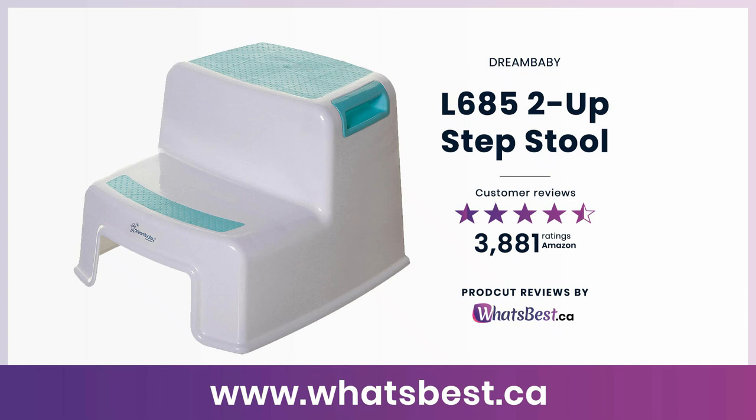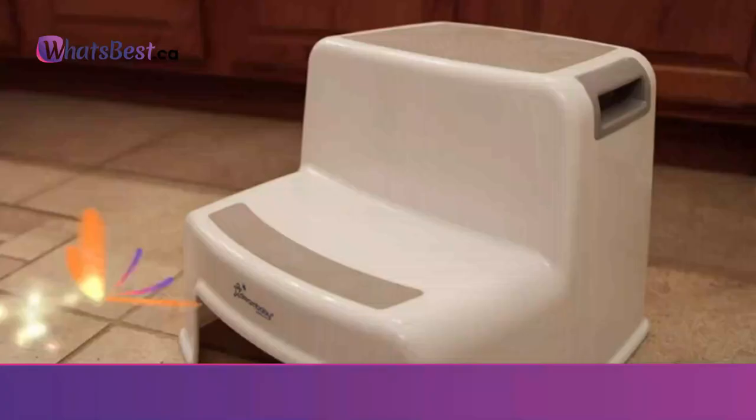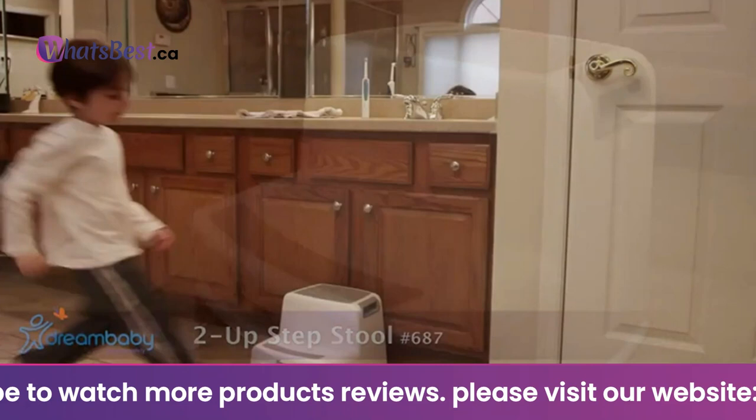Today, we are giving you a closer look at the L685 2-Up Steps Stool from Dream Baby. This is whatsbest.ca product reviews and features presentation. The Dream Baby 2-Up Steps Stool gives children a sense of independence by enabling them to reach areas that are still just a bit too high. With the non-slip base and sure-grip top, it's suitable for nearly any location and floor surface.